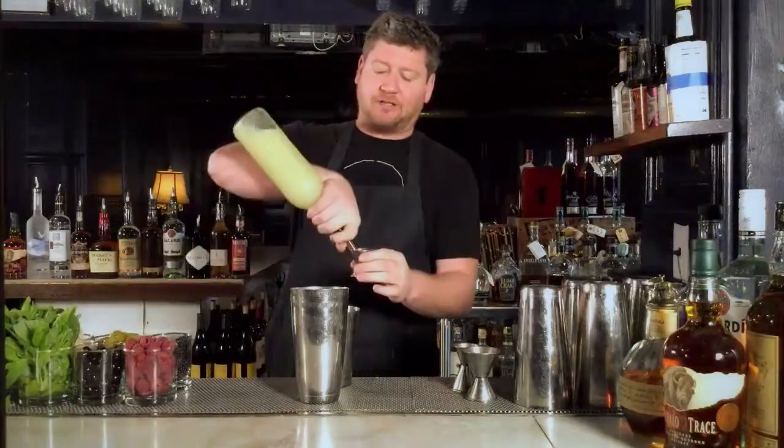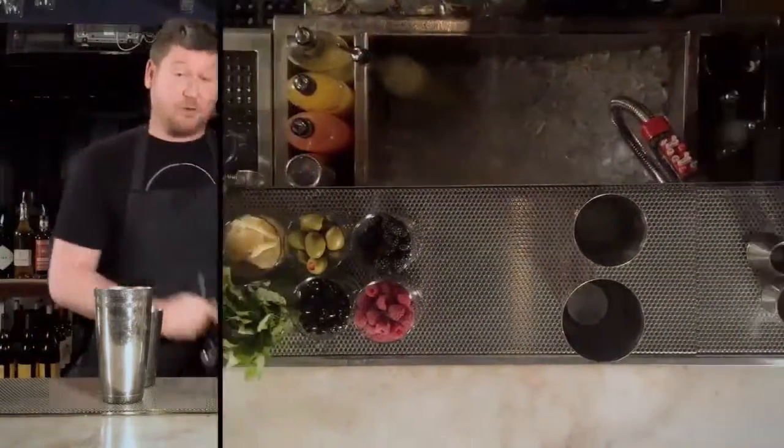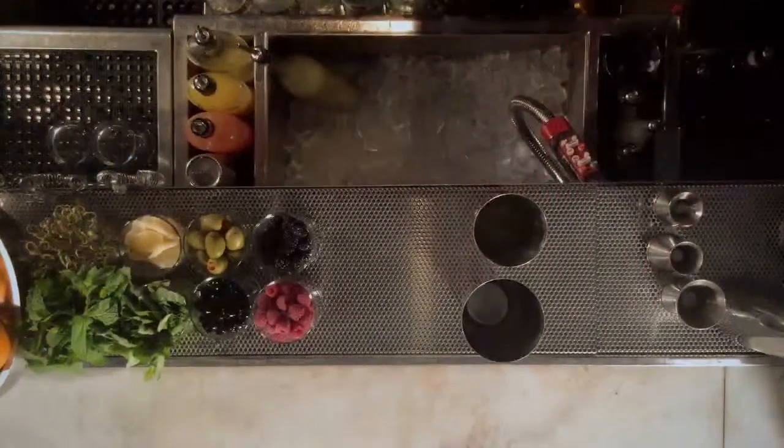The first ingredient we're gonna put in is a full ounce of fresh squeezed lime juice — squeezed it myself. The agave, not so much. Do a half ounce of your agave.